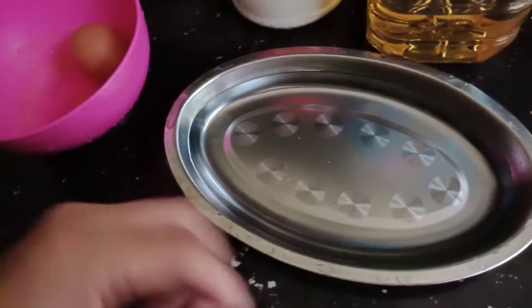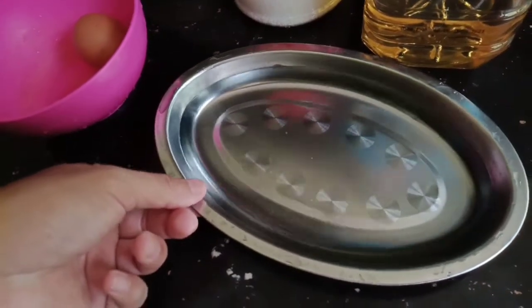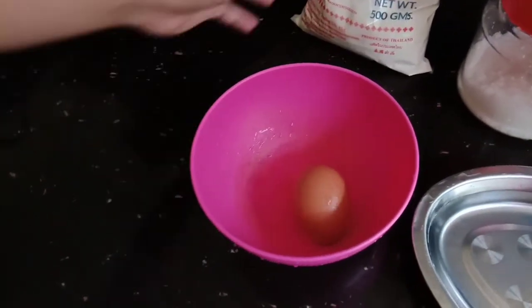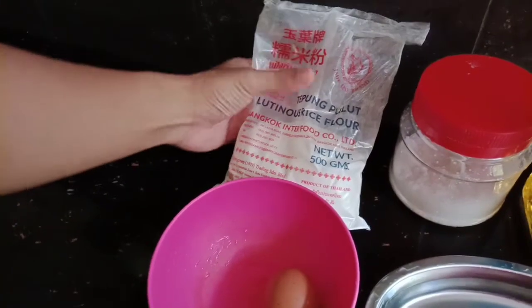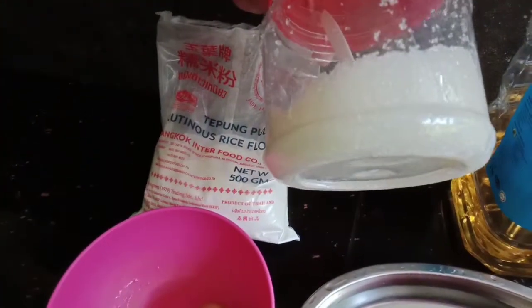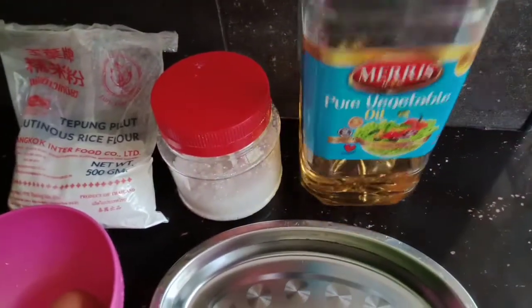Ini air, dan ada telur guys, telur. Dan ini tepung pulut, tepung pulut ya guys. Ini gula dan ini minyak. Tapi bukan saya yang buat guys, saya mengarahkan asisten kita yang akan buat.